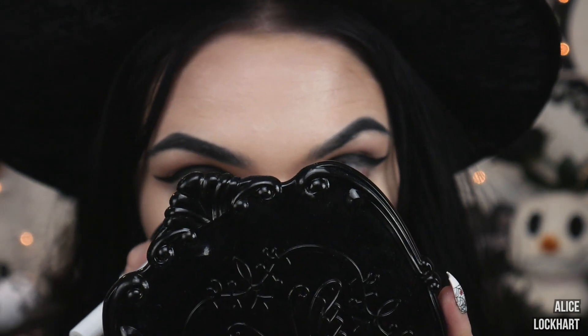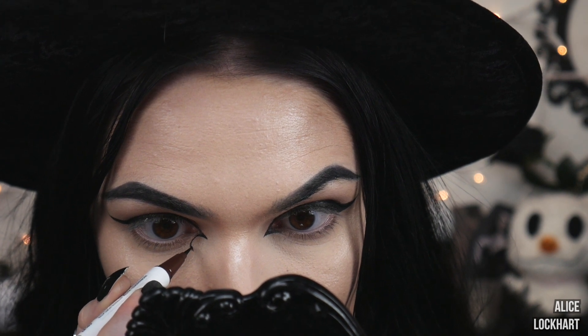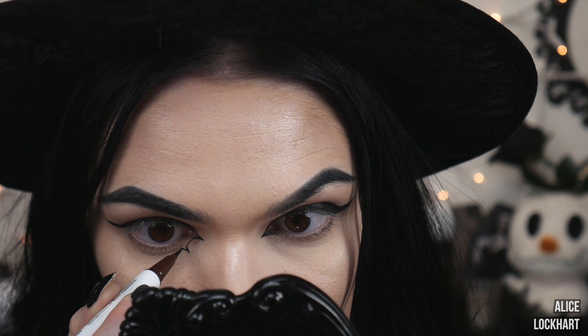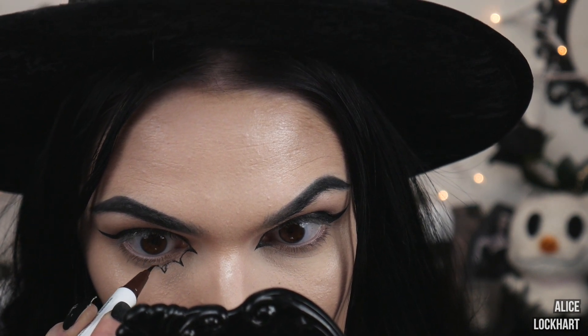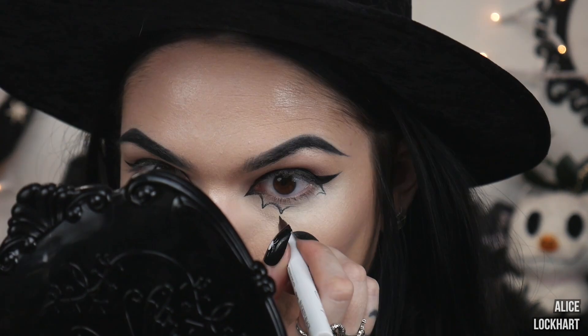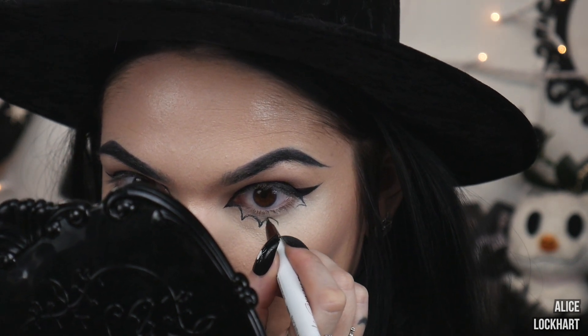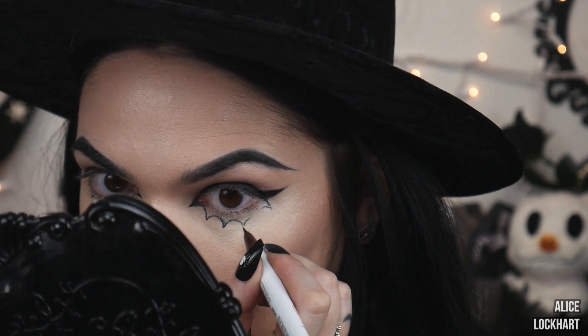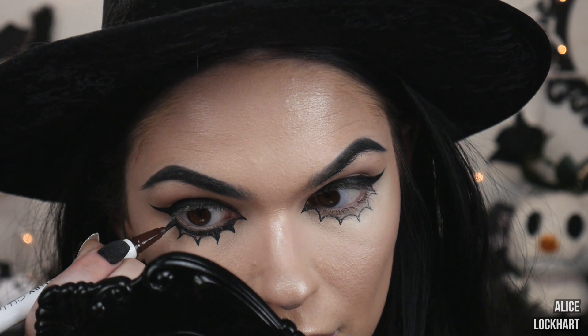Next we're going to draw the little bat shape. It's kind of hard to draw the bat wings with aging under eyes, but I found that it is easiest to hold the pen downward and draw from the tip that you're trying to make, then go upwards. And then we're just going to use the eyeliner to fill it in.